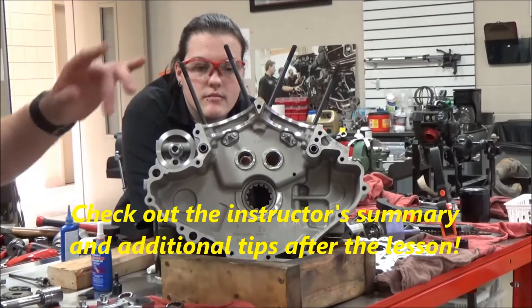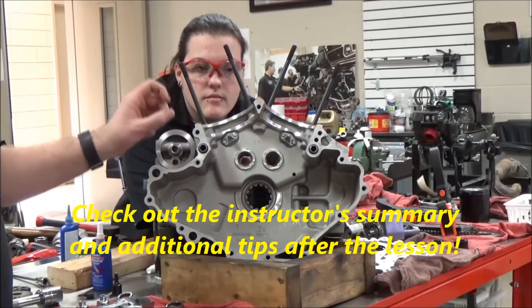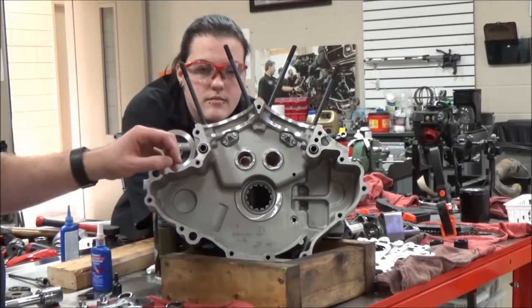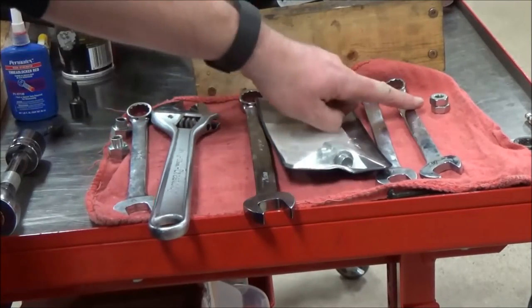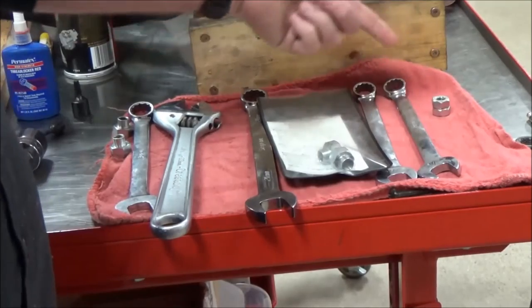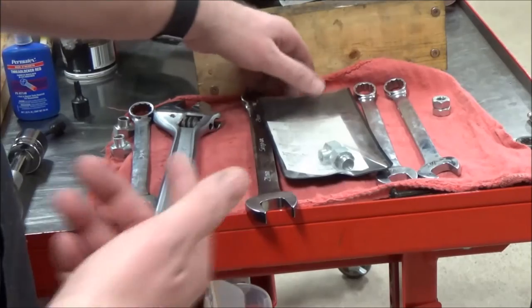We're going to do a quick video on how to remove a cylinder stud. A lot of times people put in an aftermarket or higher-strength stud when installing performance parts in an engine. We're going to demonstrate a couple of different methods. We'll show the old double nut trick — you've probably seen that in a ton of YouTube videos, and we even have a two-stroke video where I show that one as well.